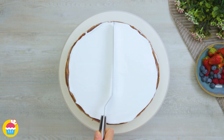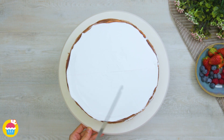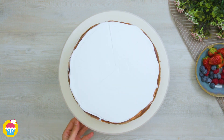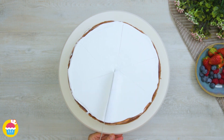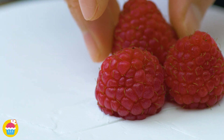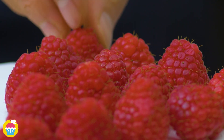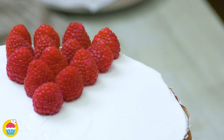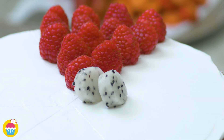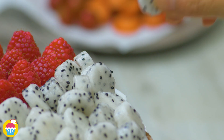Now when our cake is ready we're going to mark out sections along the top in the icing. In each section we're going to place our fruit, starting with raspberries. We'll cover that entire segment in raspberries. Now let's move on to our dragon fruit — I love that white speckled effect against the red raspberries.